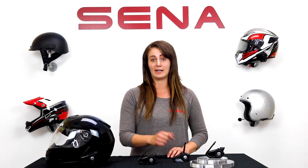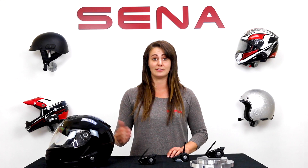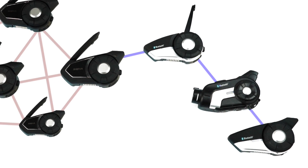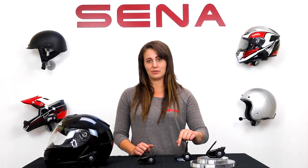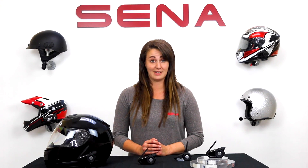Now your Bluetooth friend gets brought into the mesh as well and can speak and be heard by everyone else. The 30k is capable of Bluetooth multi-way intercom conference with up to three other headsets, similar to any 10 series Senna. Technically, you could have three Bluetooth users paired to each of the 30ks in the mesh intercom and everyone would be included. That's a lot of people.